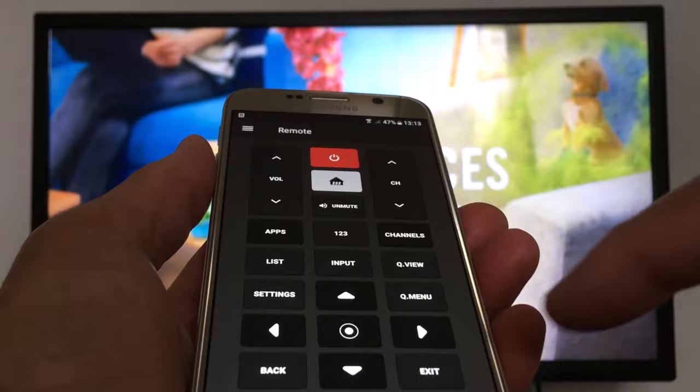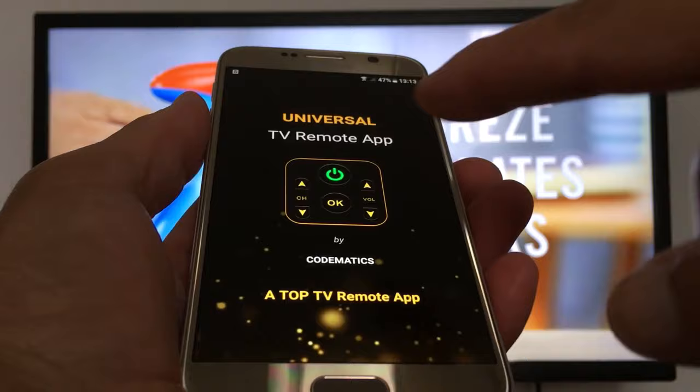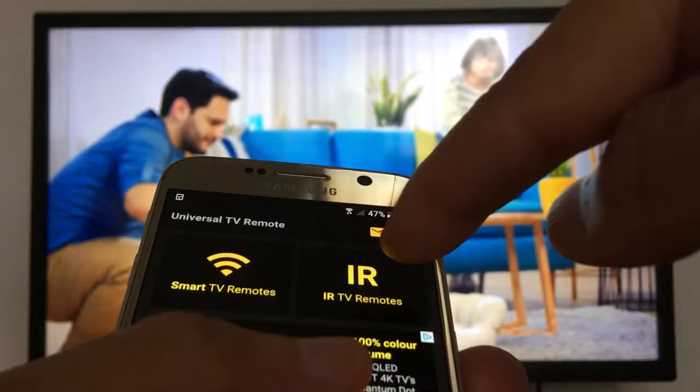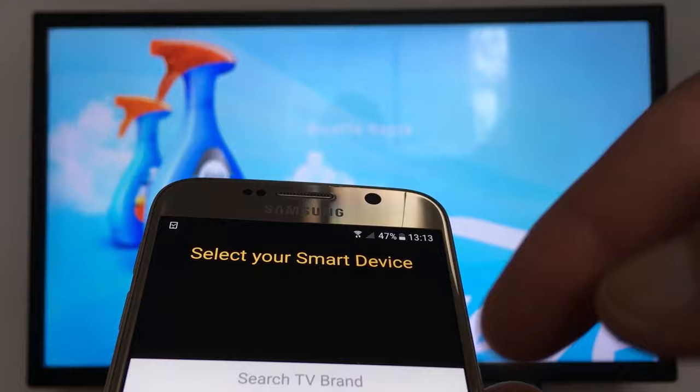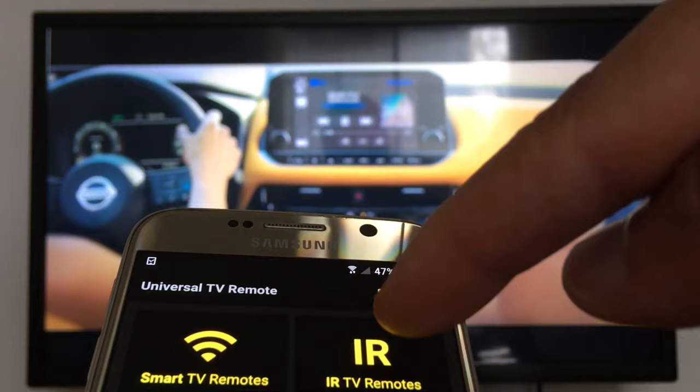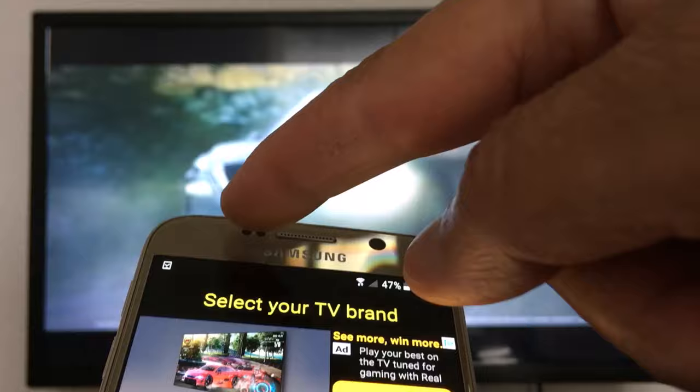In case you have a non-smart TV, this next one will work for you. You have two options right here: some apps have smart TV remotes and also an IR blaster option for non-smart TVs. If you want to use this application for a smart TV, press smart TV remotes. If you have a non-smart TV, tap IR TV remote.